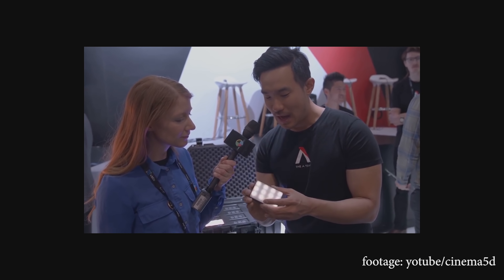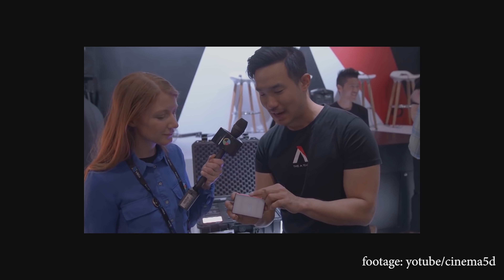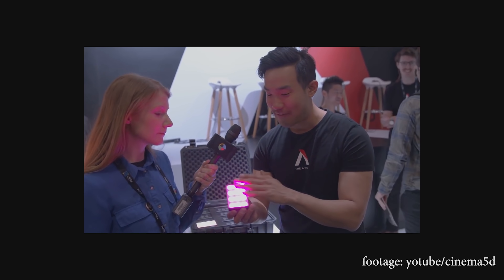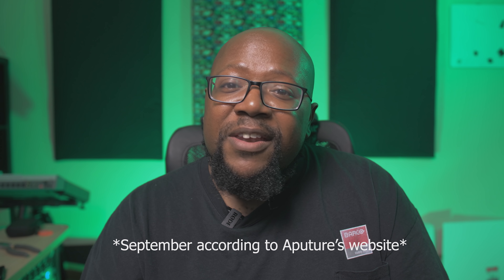So why is it that I say I can't really recommend that you buy it right now? A few months ago we had NAB. Right when I was about to try to make a big splash and get all the views, Aputure just pisses all over my parade and announces they're going to put out a light that does everything this light does and more — and it's going to be about half the price. And it should be coming out in the next month or two.